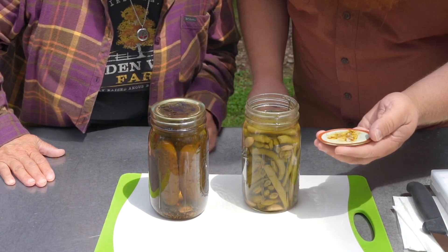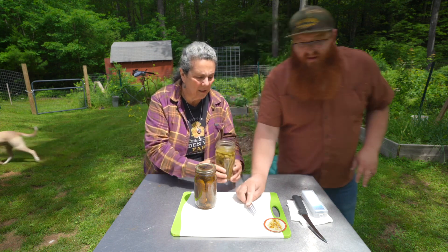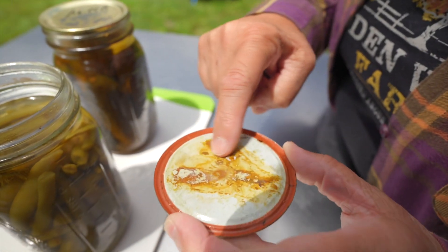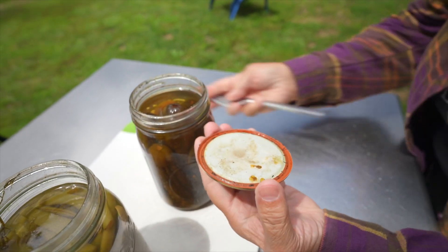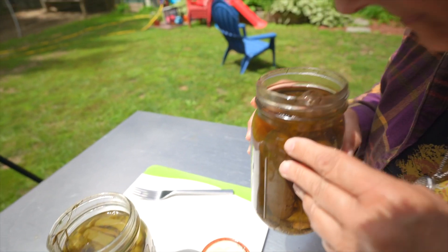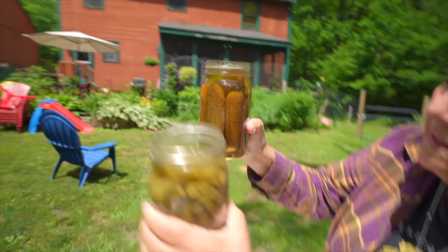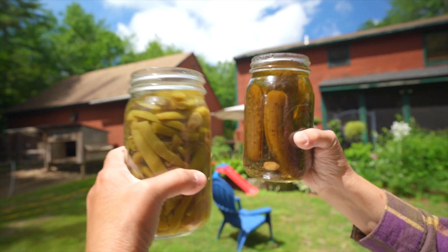There's a little bit of discoloration on the bottom of the jar, a little bit of funk — but it smells like vinegar. It doesn't smell bad. There's no off-putting smell at all. Opening the second jar — same thing, smells vinegary. When you look at the color of the two, this one looks clearer, that one looks yellower — but that could be from the pickling spice in the bottom that this one did not have.